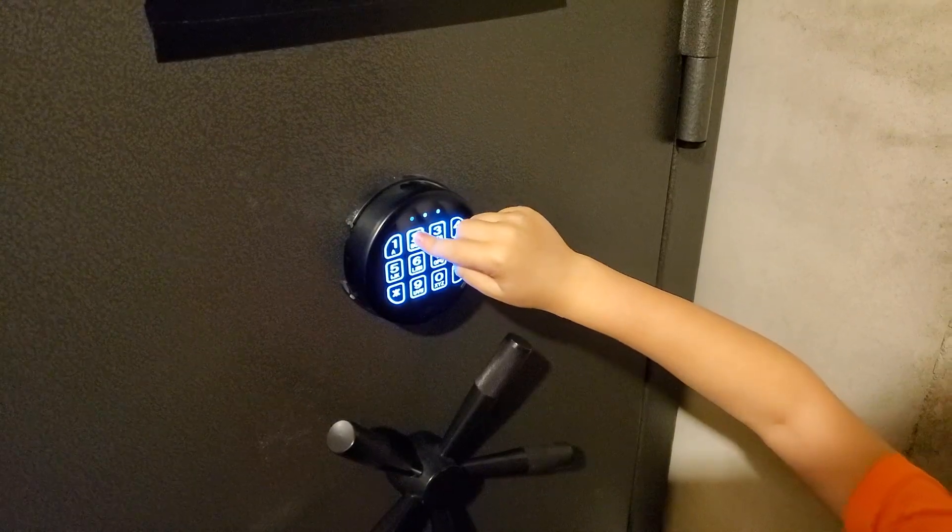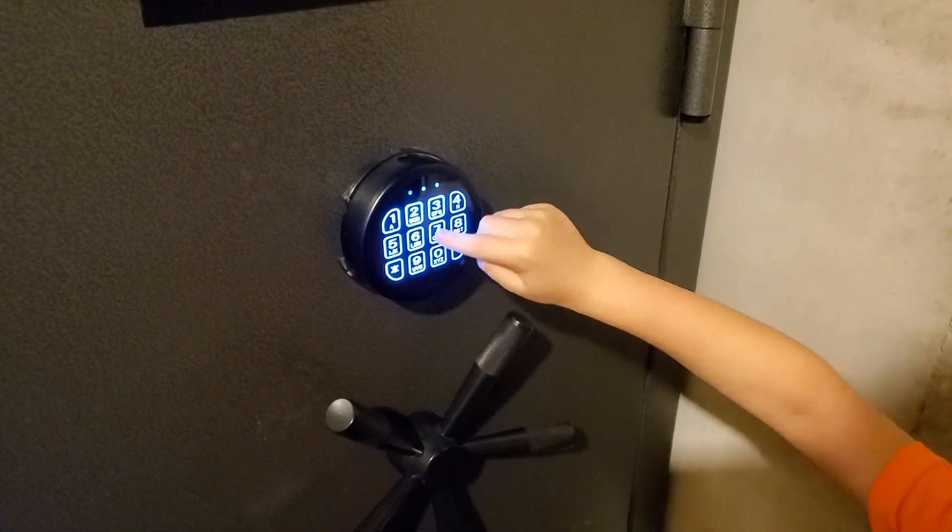We set out to add an extra layer of security for gun safe owners that would alert caregivers when someone attempts to unlock the safe. As we brainstormed, we knew that a device needed to be simple to install, easy to use, and would not alter the safe in any way.